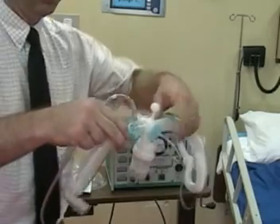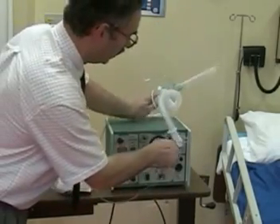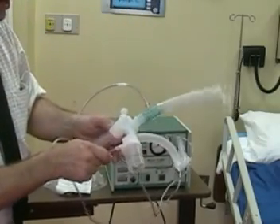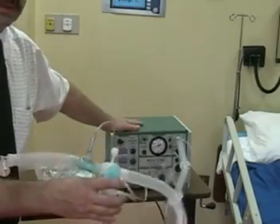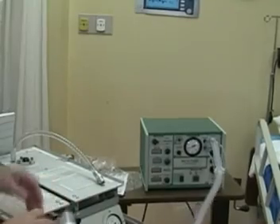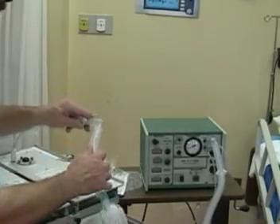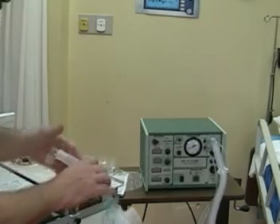That completes the circuit and we are now ready to ventilate the patient. We're going to connect the ventilator to the patient endo tube. Before that, we need to turn the ventilator on and set our parameters.